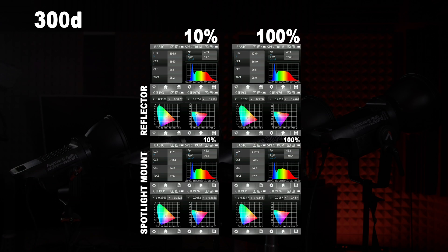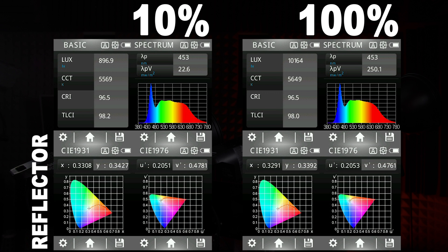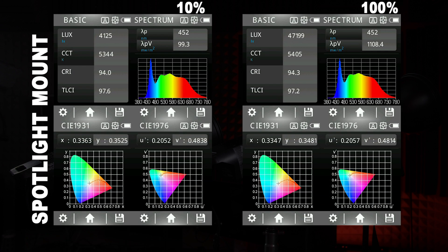And finally the 300D — vanilla with the reflector you will get between 900 lux and 10,000 lux, and with the spotlight mount you move up to 4,000 lux to almost 50,000 lux. So we can see it improves the light intensity by about 4.5 times when compared with the standard reflector, and it doesn't change the color quality enough to really matter.